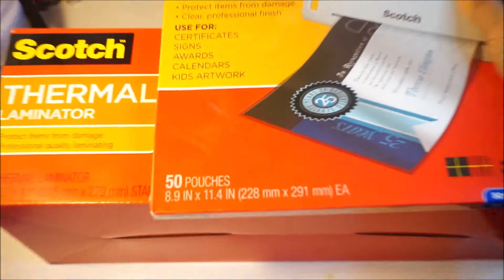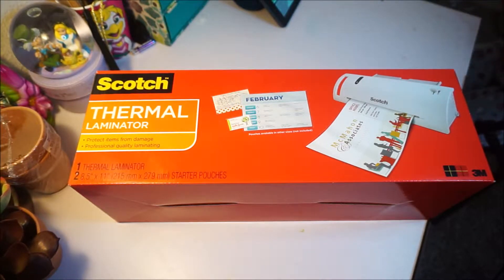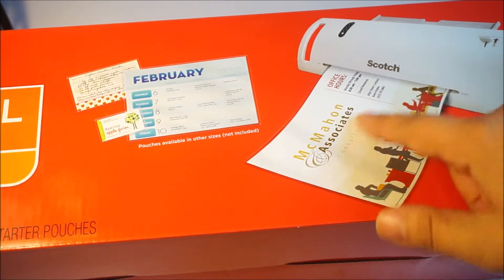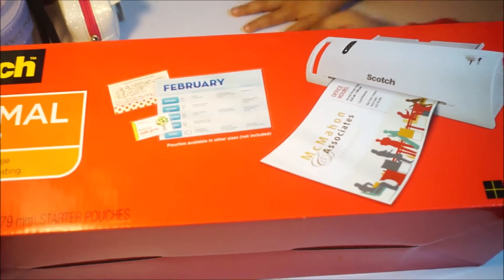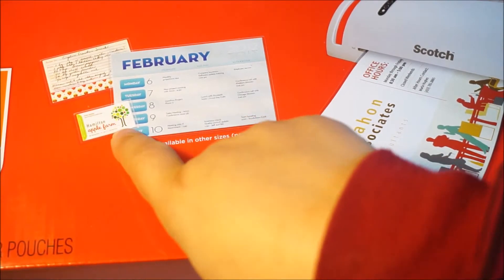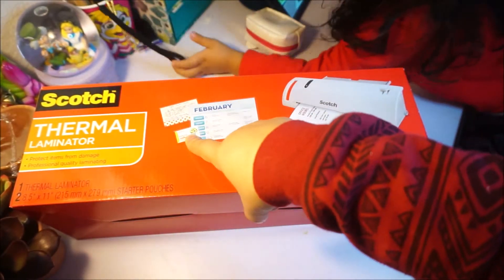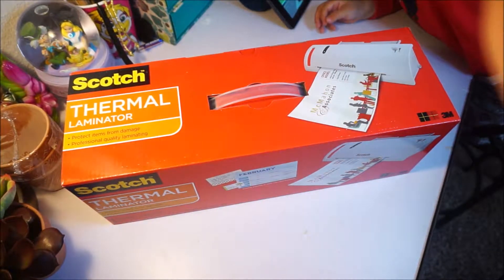On the sample shown on the box, they laminated a calendar, a certificate or brochure, a sign, a little recipe, and a business card — so you can do a bunch of things. You can buy simple business cards that cost very little from an online store and laminate them with this for way cheaper than buying them glossy or laminating them somewhere else. So we're going to go ahead and open it and see how it looks.